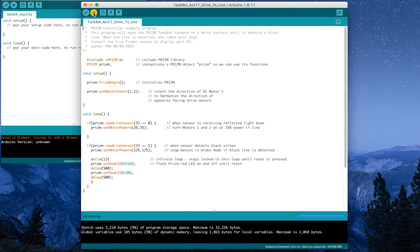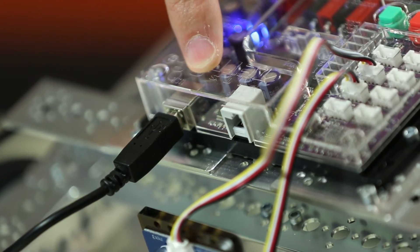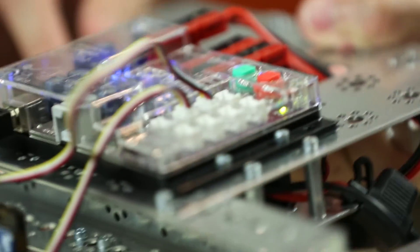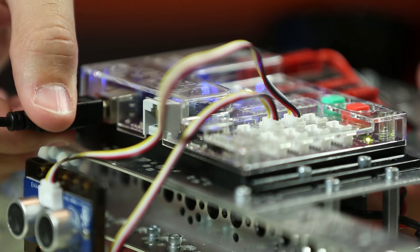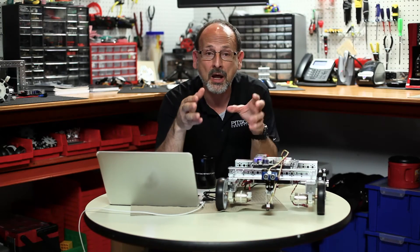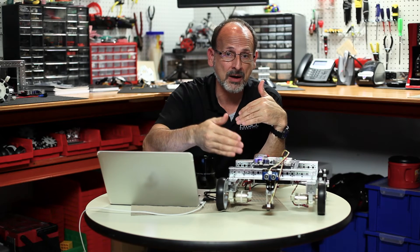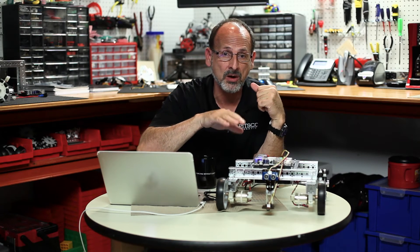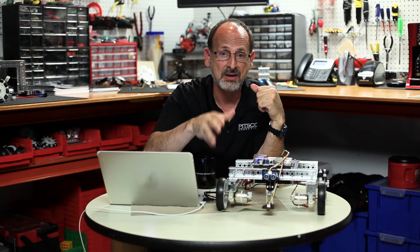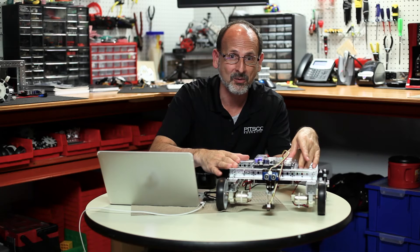If I look at my prism I should be getting data lights. Once those are done and I have a solid green light, I'm ready to unplug. This time, unlike just setting it on the floor and executing, we need to make sure we have a light colored surface with a black line that we can set our robot behind. The idea is that we want our robot to drive to that line and then stop, so let's set this down on the floor and see if we can make that work.